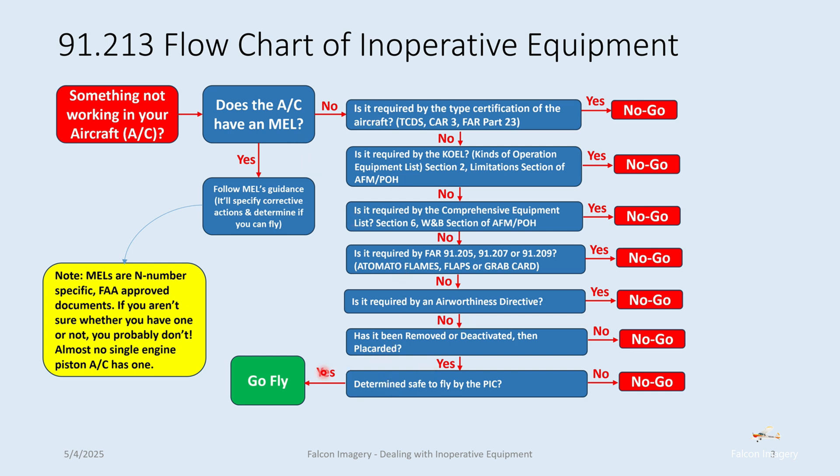This is the whole sequence you should go through when you have a piece of equipment not working, and particularly on a checkride — if you're asked by the examiner, he or she is going to want to see you go through this process.